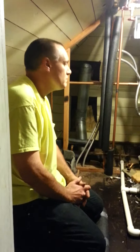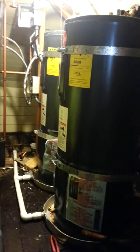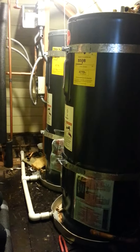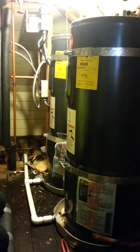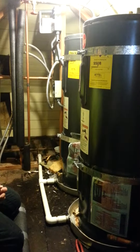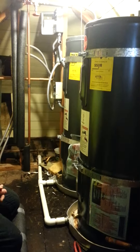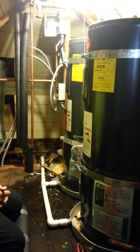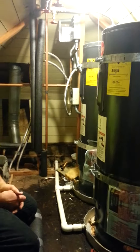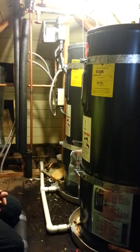We're on site today at a dual water heater installation. These two water heaters are actually located in an attic — they're electric water heaters above the kitchen. We had a failure in the water heaters a couple of nights ago and the water showed itself in the kitchen on the kitchen floor. So it's quite an emergency, but as you can see, these water heaters are a tough install.